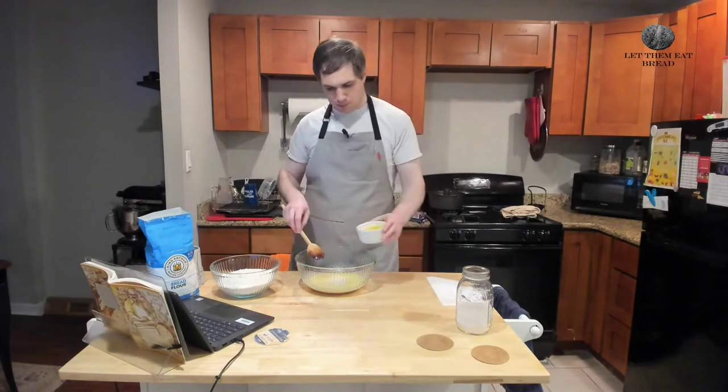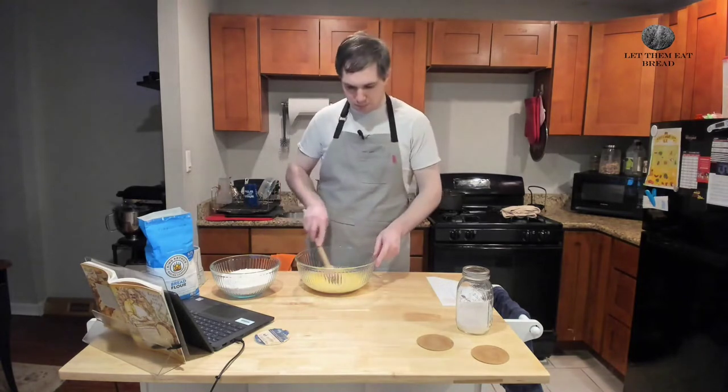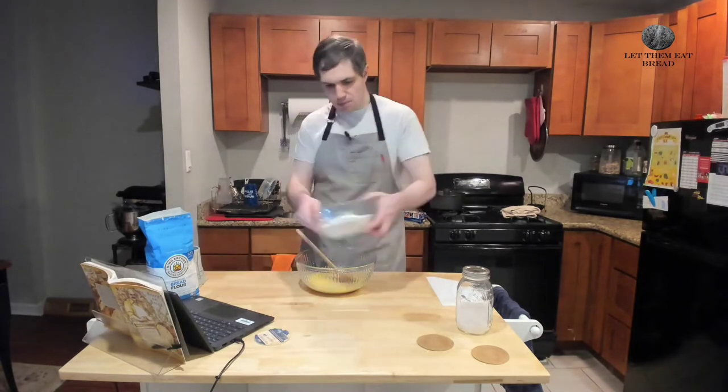We're going to take our eggs — we have three eggs here — and just pour them in. Give them a quick stir to combine everything before we add our solid dry ingredients.